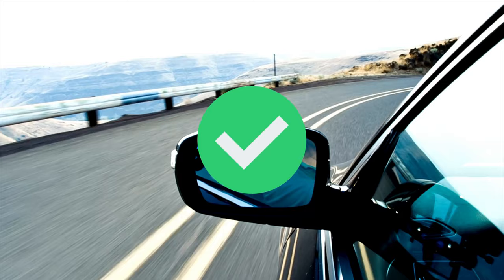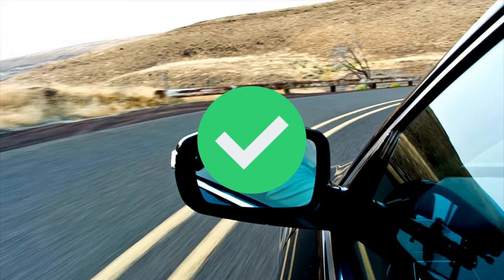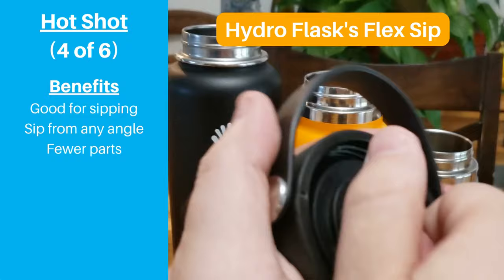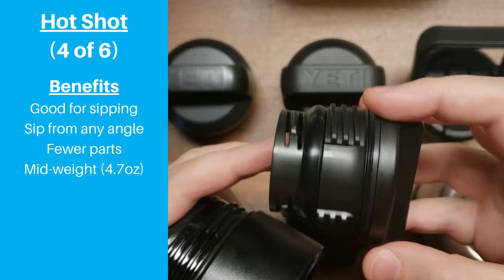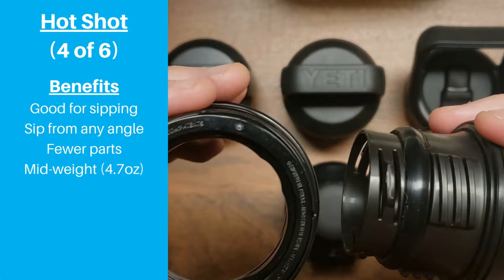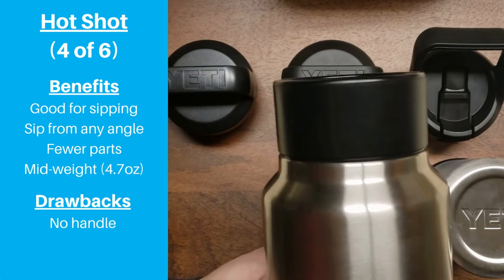The Hot Shot is a very good option for drinking coffee while driving because you don't have to worry about lining up your mouth with the bottle opening. Yeti's Hot Shot also has fewer parts compared to some competitors like Hydro Flask's Flex Sip, making it easier to clean and less likely to misplace a piece. It's a fairly lightweight option at only 4.7 ounces, though this is technically the fourth heaviest Yeti lid. One obvious drawback is that the lid does not have the carrying handle incorporated into the previous lids.